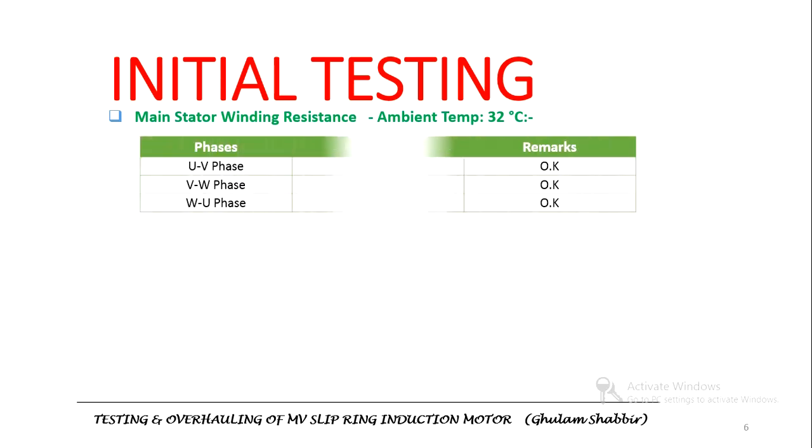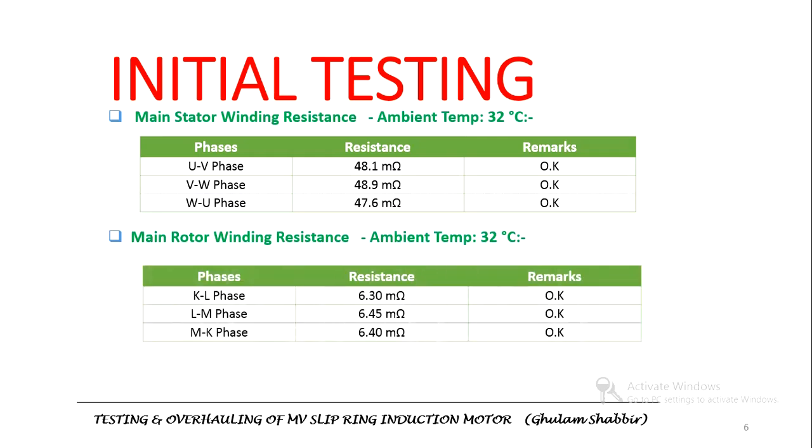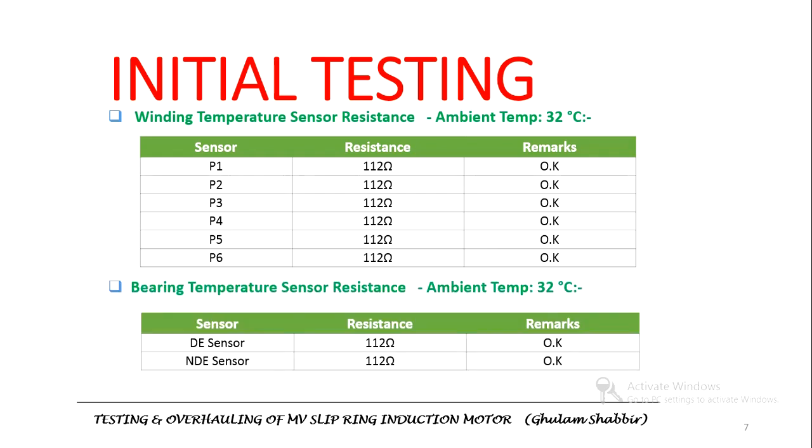We also measured the resistance of the windings. The resistance of the stator windings was measured and values recorded. Similarly, the winding resistance of the rotor was measured and values recorded. Temperature sensors installed for measuring winding temperatures were also checked — PT100 RTD sensors were used, and the resistance values for both drive end and non-drive end sensors were recorded as shown.